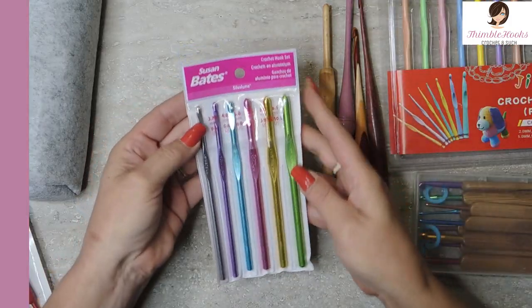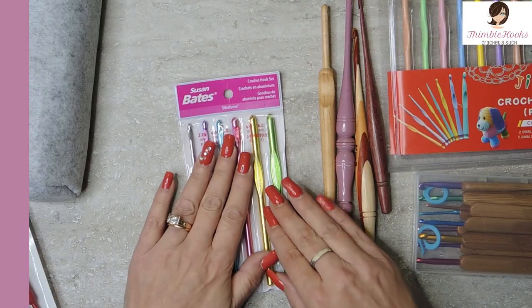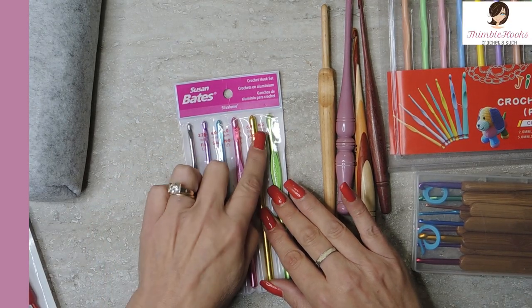This is a great place to start. It's a Susan Bates Silvoluma, aluminum set of six hooks, going from a 3.75 up to a six and a half. Probably most of what you'll ever need right at the beginning. On Amazon this is only $11 for six pieces — not even $2 a hook — and they're very good quality. You're going to love the Susan Bates. Very inexpensive but quite nice quality.